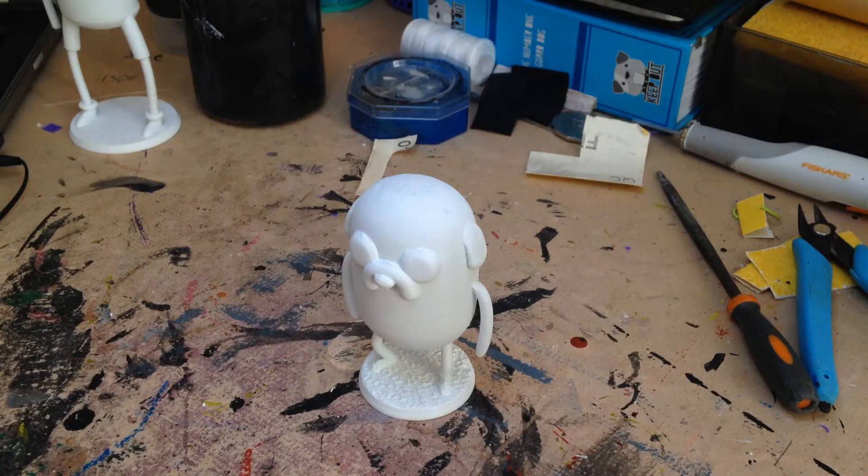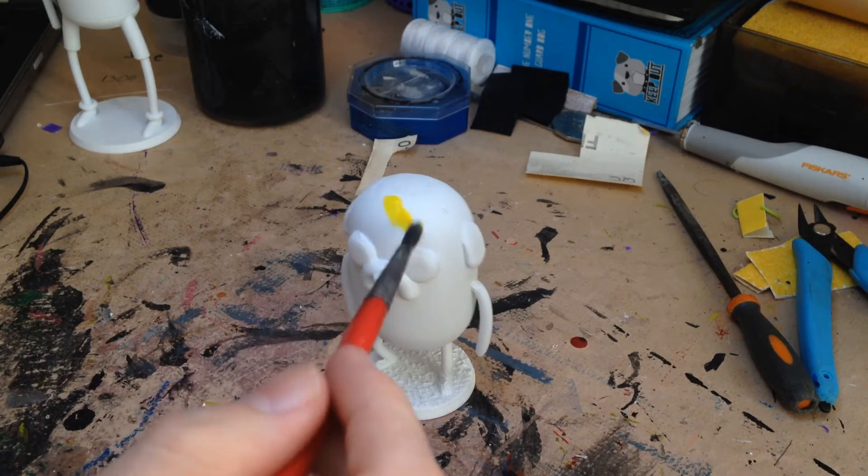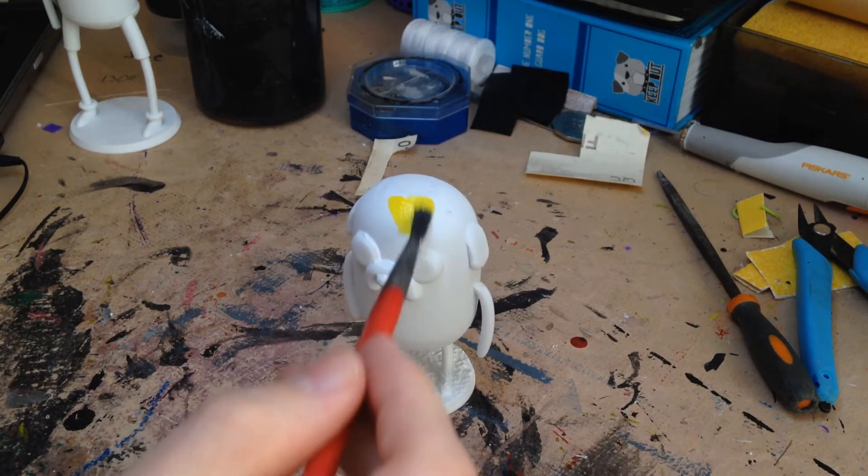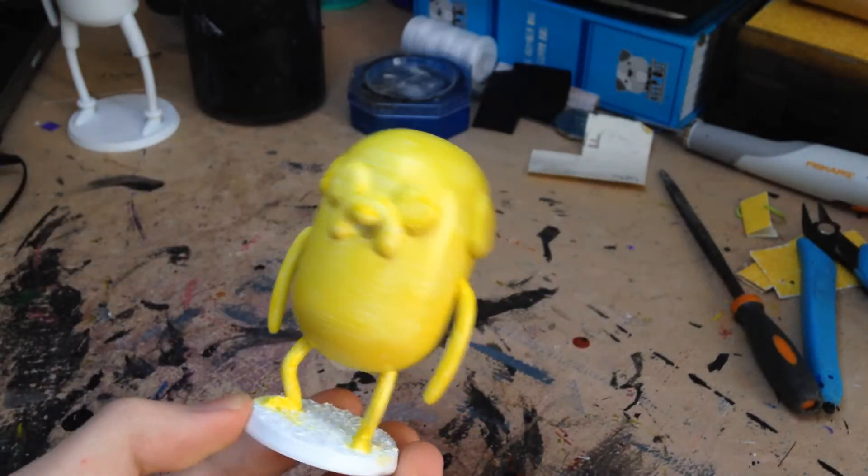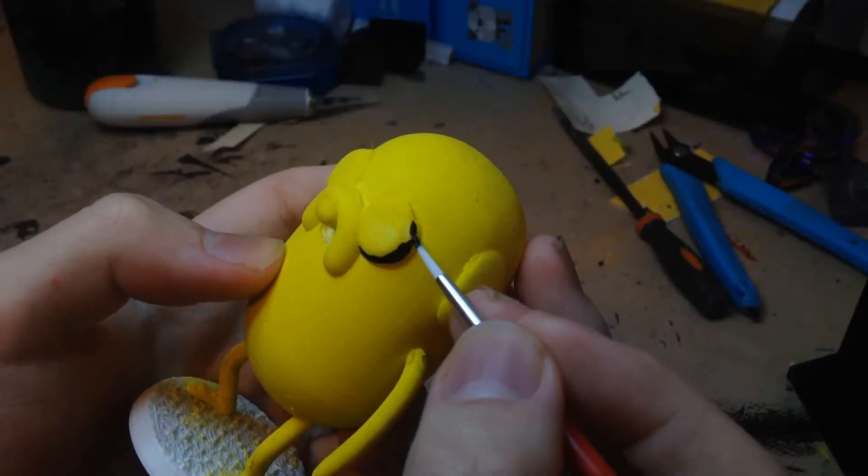All right, so since Jake is basically just one color, I'm going to start with him first. So surprisingly, we're going to start off by painting him yellow. All right, so after doing a few coats of yellow, I'm going to move on to the black parts of his eyes.